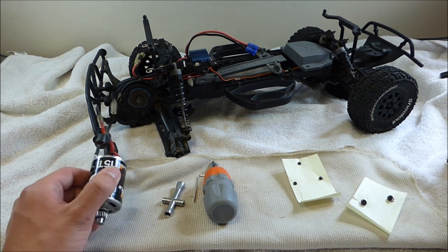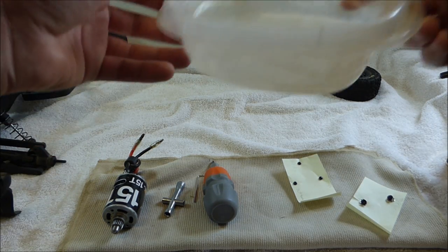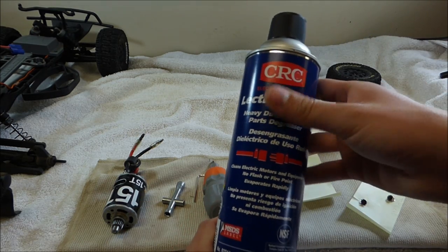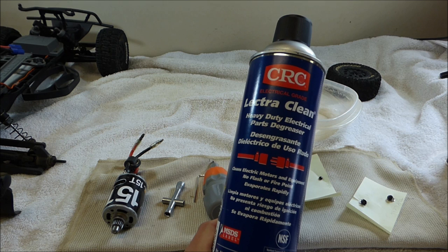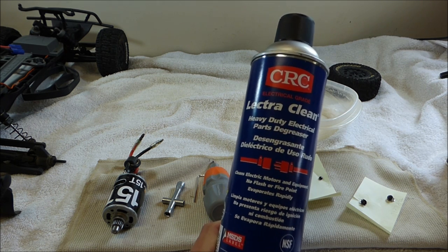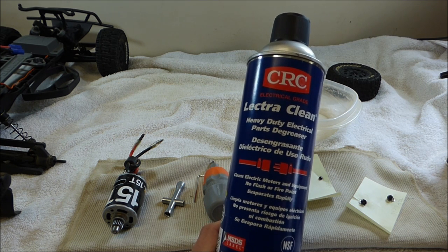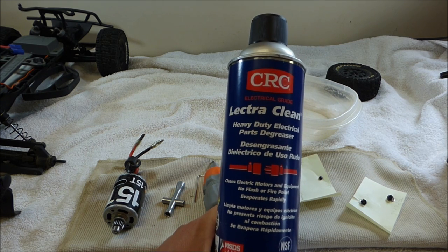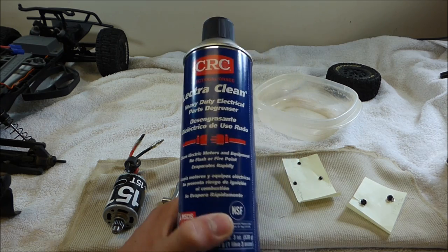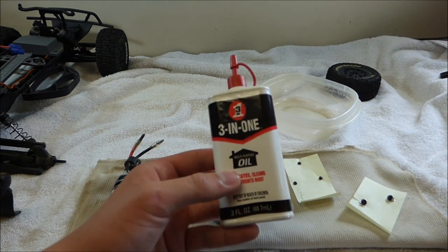Once you get your motor out of the RC, you're going to want to grab some more materials. You're going to need a plastic container of some sort, and some motor cleaner. They actually have hobby grade, name brand motor cleaners specifically for RC brush motors, but my local hobby shop is an hour away. So I just went to my local Home Depot and picked up this CRC ElectraClean heavy-duty electrical parts degreaser, and this does the job just as well. You will also need some household 3-in-1 oil.